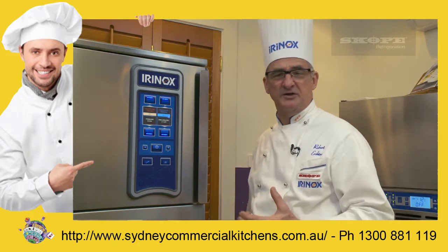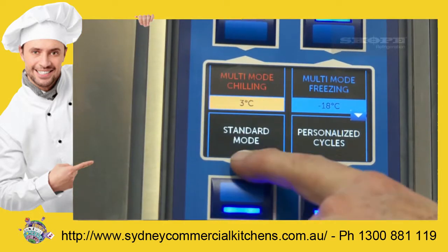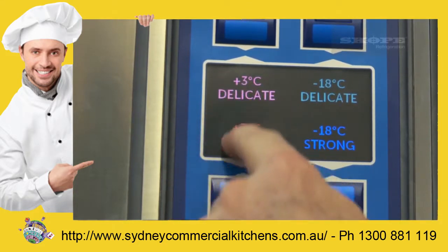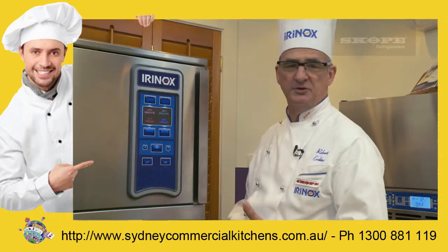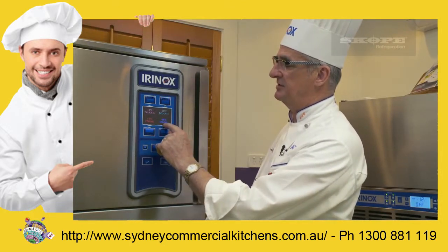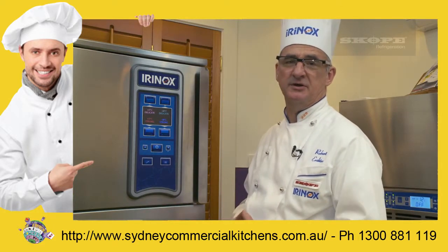The standard mode is recognized by everybody the world over. Here it is — standard mode. If I press this you end up with another sub-menu, something that you'll all recognize: delicate chilling, strong chilling, and strong freezing. Normal in any blast chiller in the world.